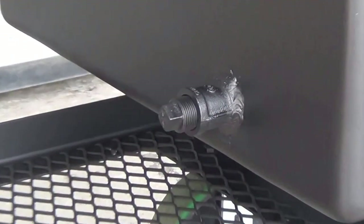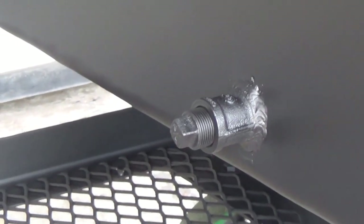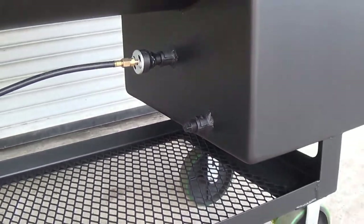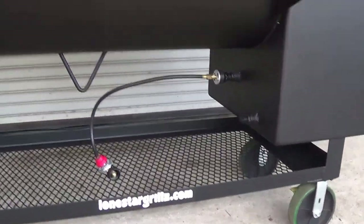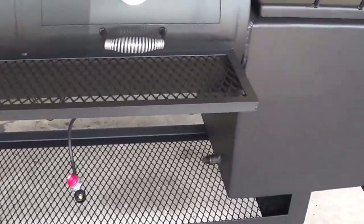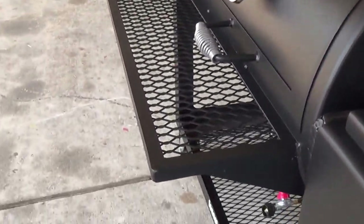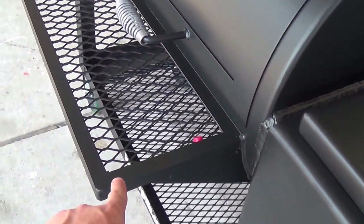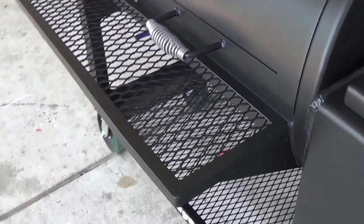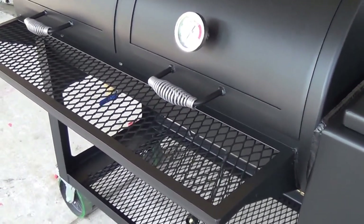Here you can see this customer has also added a Guru adapter — that's a 3/4 inch coupling — so you can easily hook up your Guru. All the pits are going to come with a 10 inch expanded metal table. We also have the option to cover this in stainless steel, and we also offer the option of making that hinged so that you can fold it down out of the way.